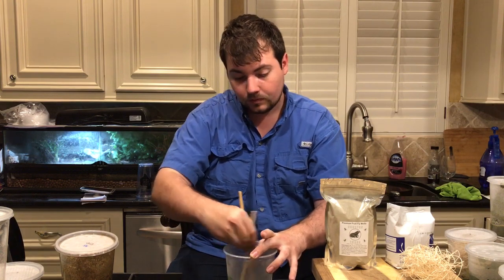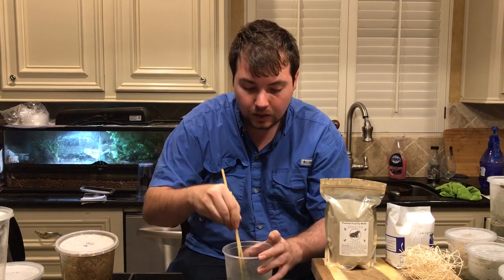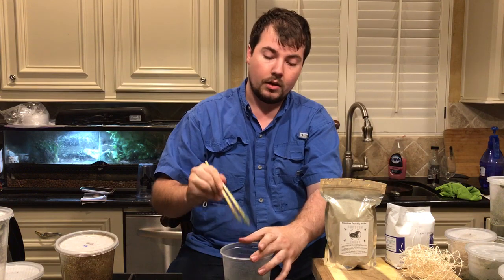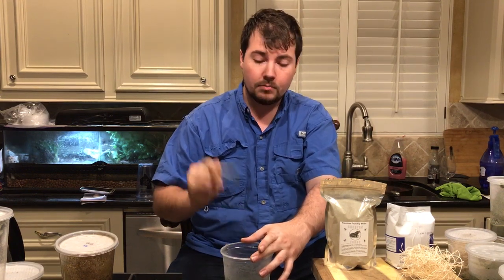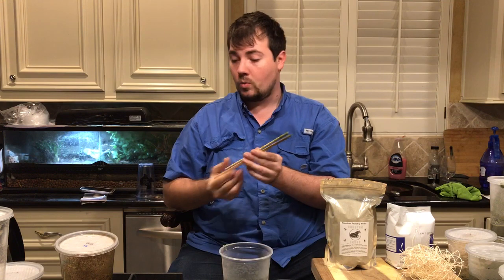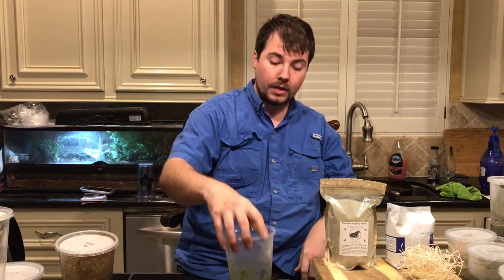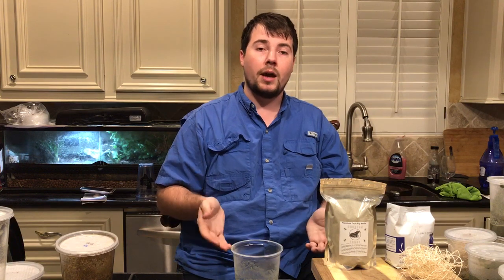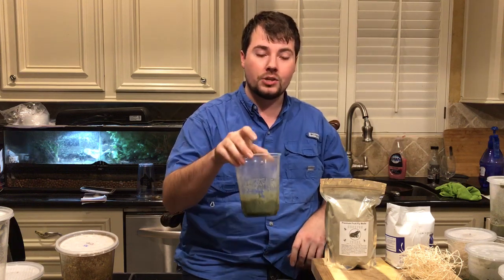Just stir it. It's going to be extremely thick very quickly. Our media is a very fast-setting media, so it's very important that you work quickly or it's hard to get completely mixed. It is important that you get every single amount of media mixed. If you just pour the water on top without mixing, you're going to find dry media at the bottom and more wet media at the top — it just doesn't work out well. It's very important to get a very homogenous mixture.